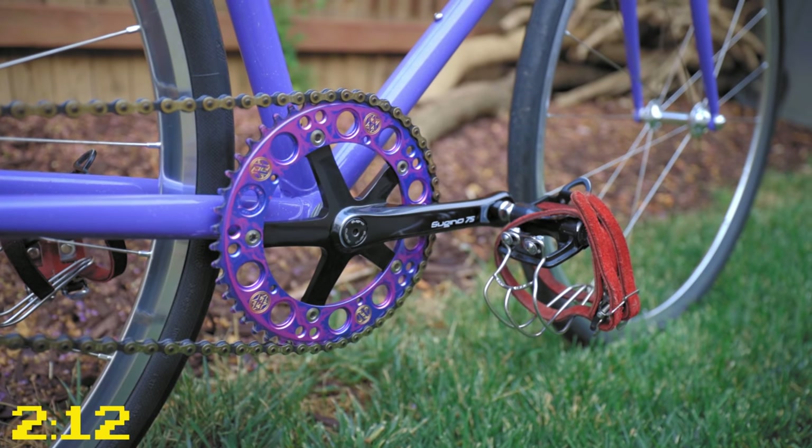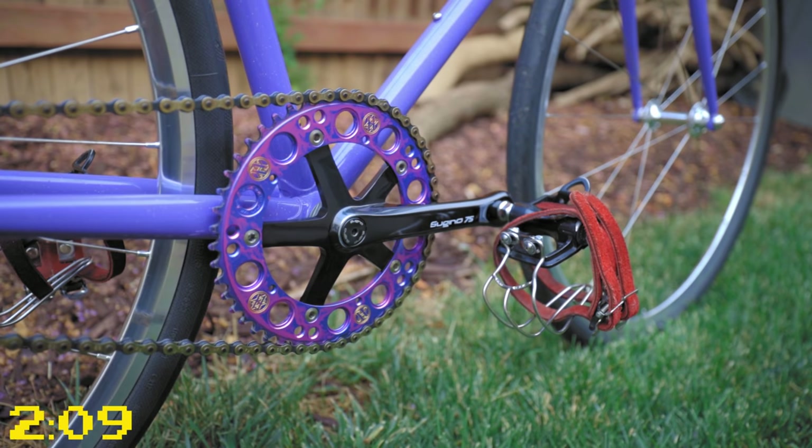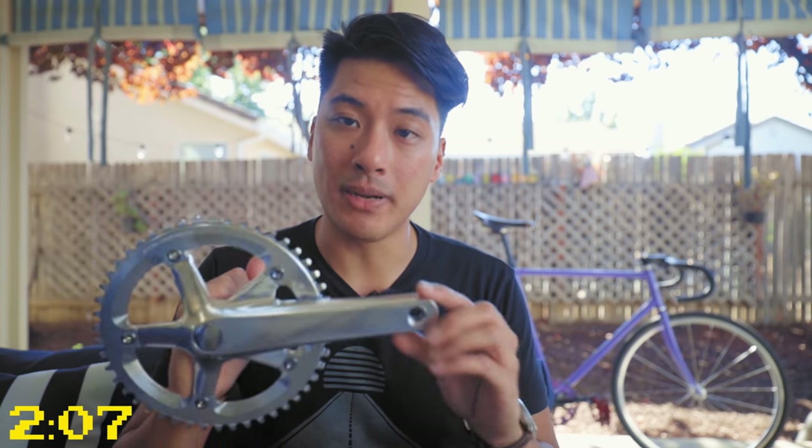So most fixed gear riders will not go above 170 millimeters so that we can corner comfortably. Increasing your crank length means that you'll have more toe overlap since your pedal spindle will be closer to your front wheel, and it means that you'll potentially have more pedal strike since the longer crank arm means that your pedal is closer to the ground at the 6 o'clock position.